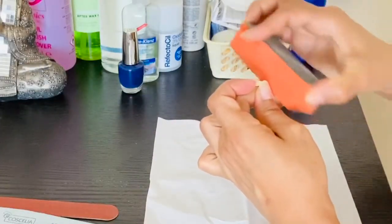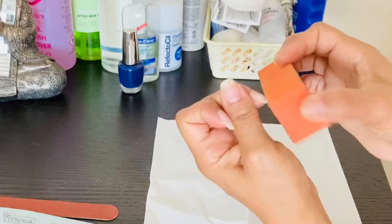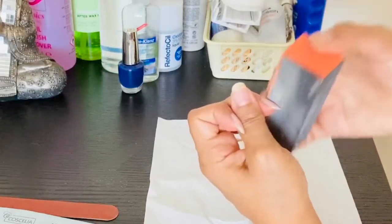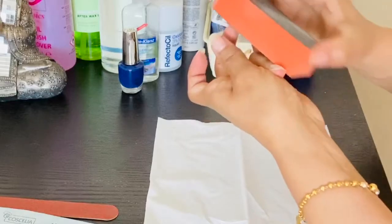Then you have to shape your nails with a filer, and you can apply any base coat or transparent nail paint. Believe me, your nails will look good. If you want to try this, you can do it.